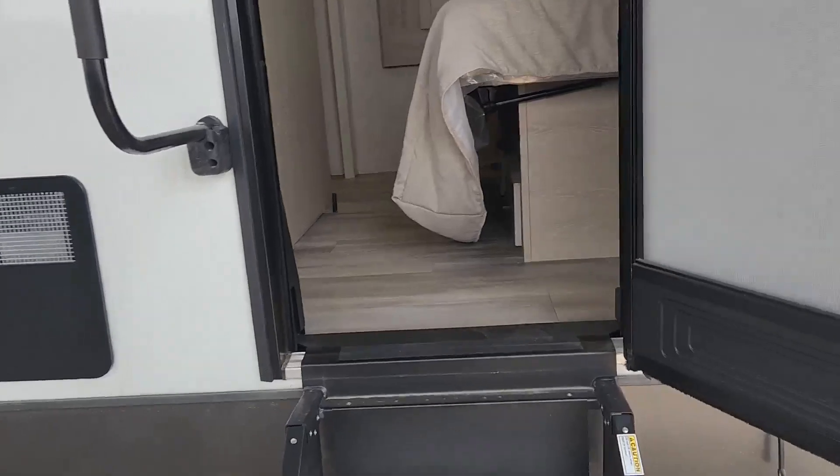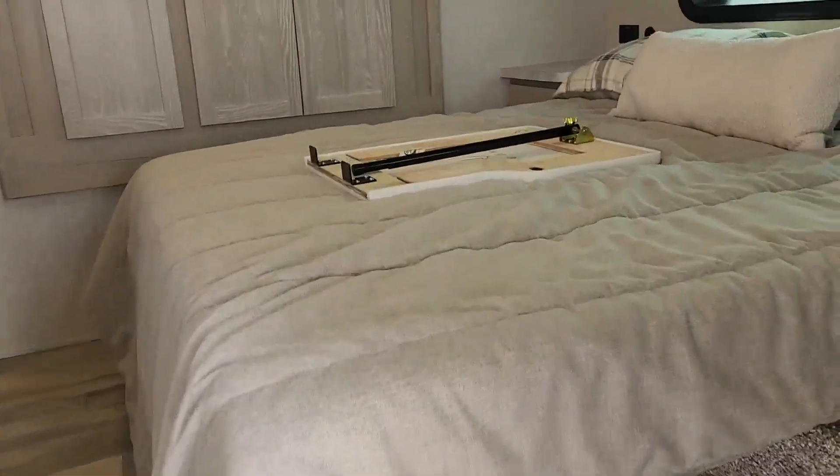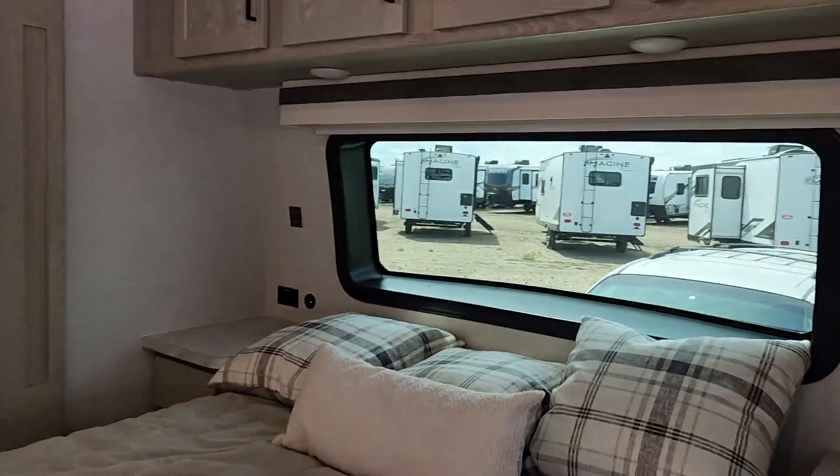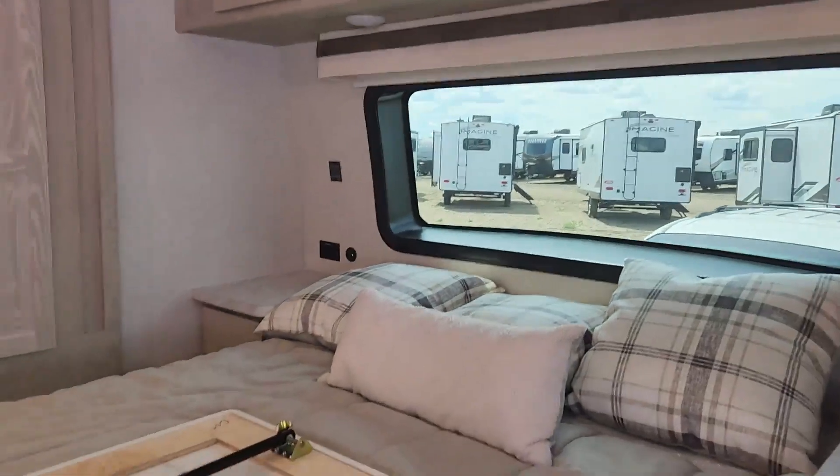If you walk in the front, you're going to walk into your master suite — walk-around bed, huge closet, and that is your slide-out. There's your front windshield letting a ton of light in.